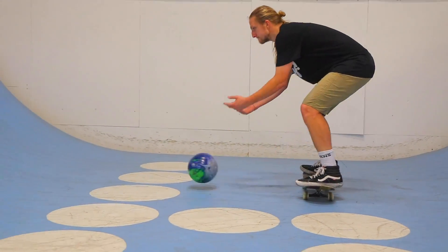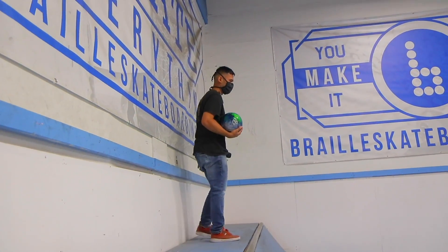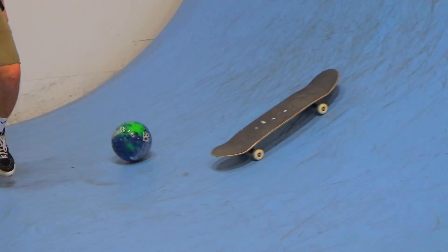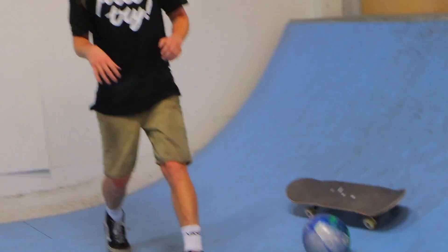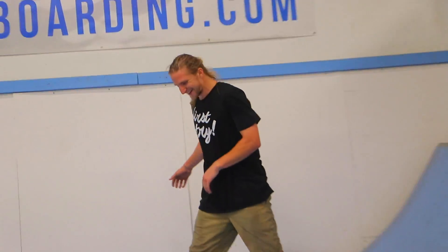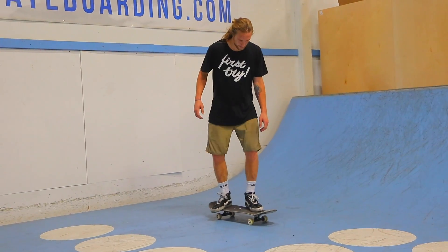So we're gonna do a little bit of skate bowling with this. Basically, I'm the pin and I don't wanna get knocked down. He's gonna be in primo, and the ball's gonna knock the board down and he's gonna land on it. Yep. Gotta jump back like three feet. That was a good flip though.